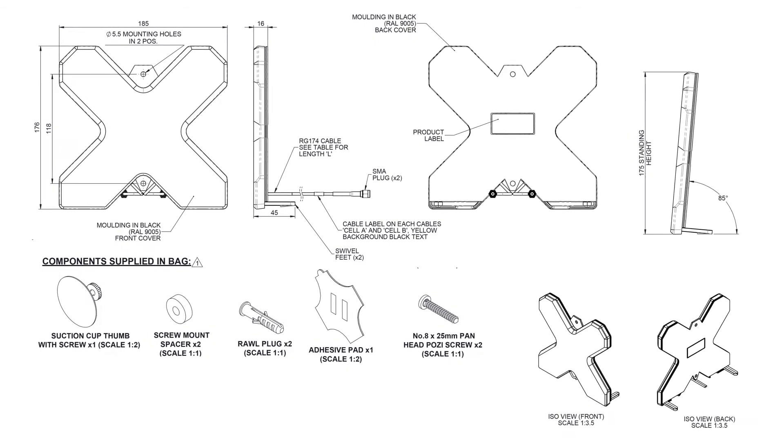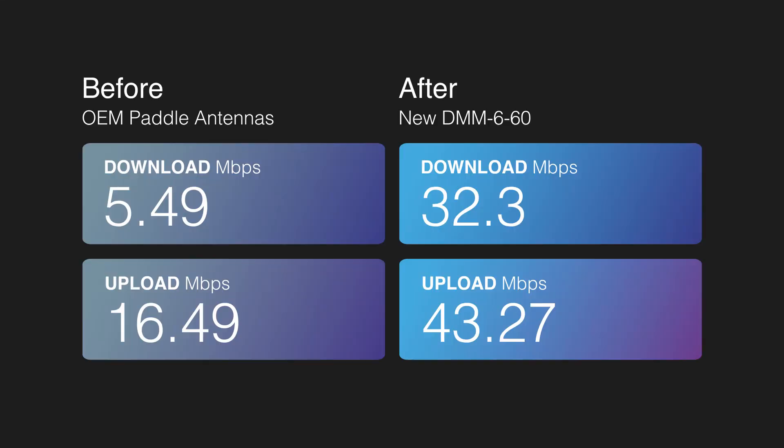Let's look at the performance with the new antenna. We now get download at 32 megabits per second, where it was 5.5 with the OEM paddles — nearly six times more. And the upload is 43 megabits per second, where it was 16.5 with the OEM antennas.